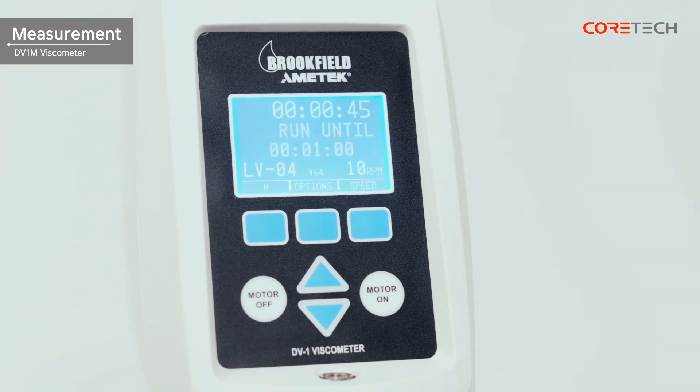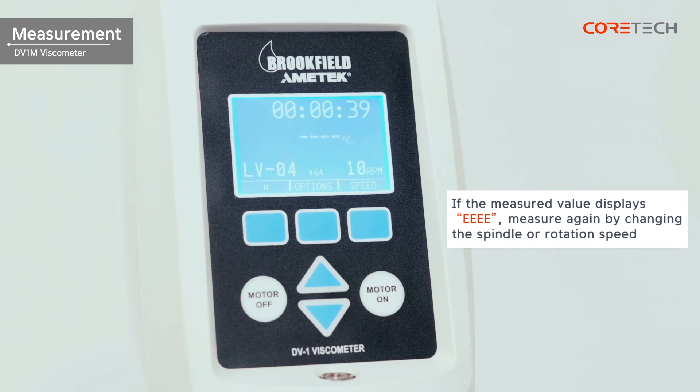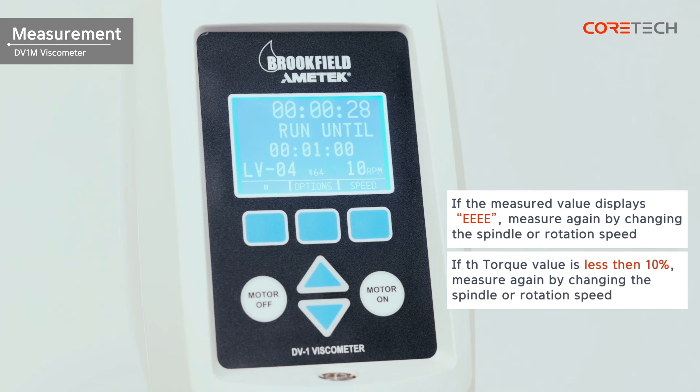If the measured value is not displayed and 'EEE' is shown, the measurement range is exceeded. In this case, change the RPM to measure again, and then replace it with a different spindle. If the torque value is less than 10 percent when the measured value is stabilized, the correct viscosity value cannot be obtained. Therefore, change the spindle or rotational speed and measure again.